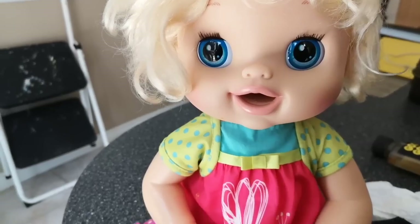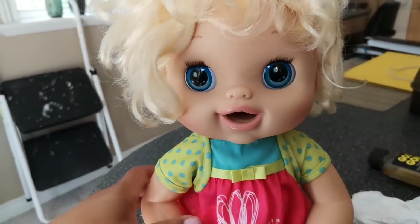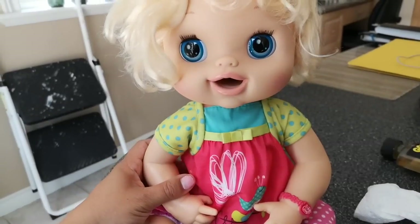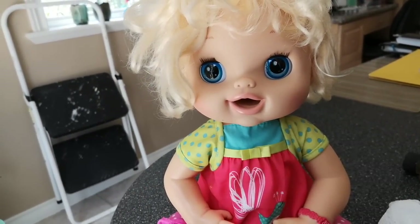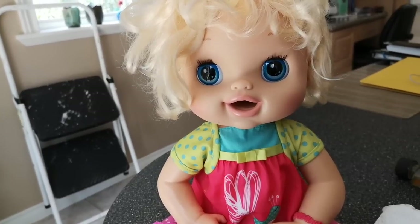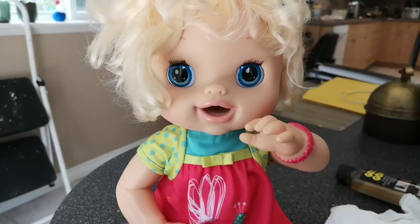She's so adorable. Well, that was it for today, guys. I'm so sorry that she had to be the first doll that I was not able to open up, but that's okay — we were still able to clean her. I hope you guys enjoyed this video and I'll see you tomorrow.